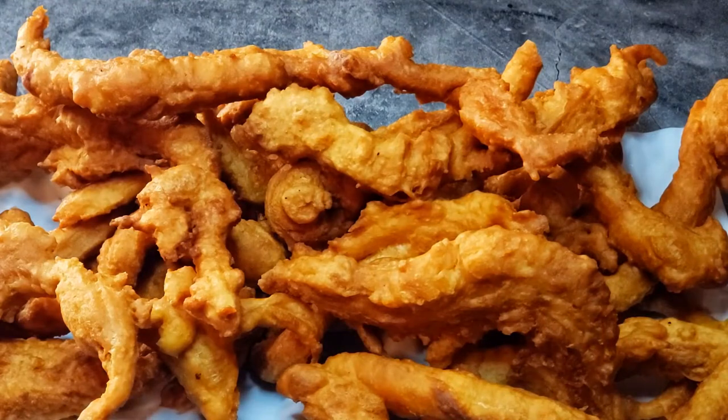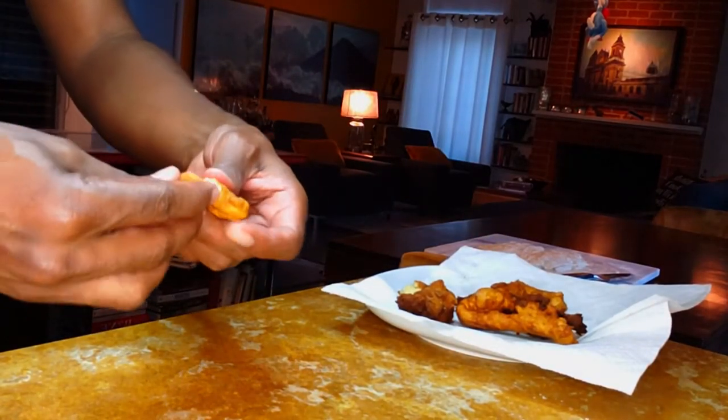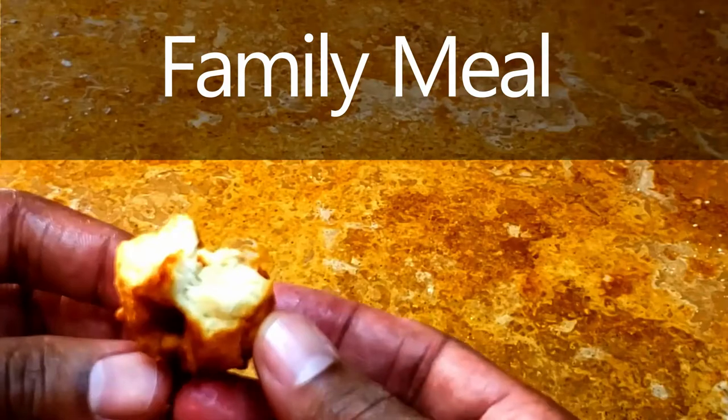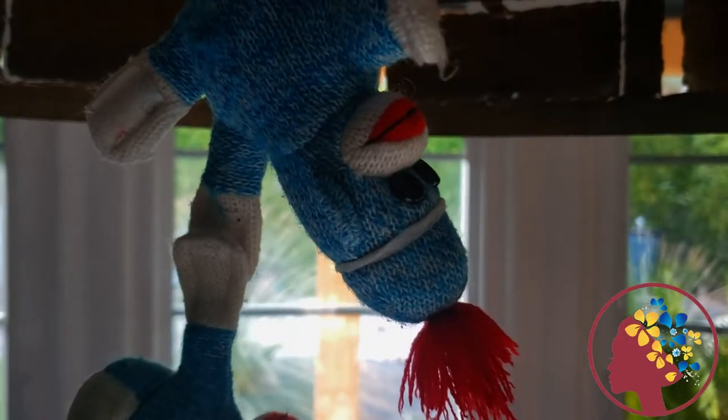You know the crispy edges on fried food? They're the best part, right? That's what these crullers are giving. If you're looking for a crispy snack, this recipe is for you. This is Family Meal, where we make memory-making meals with a splash of wine.